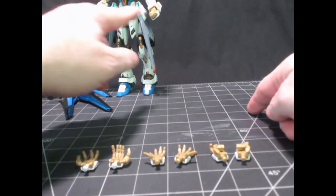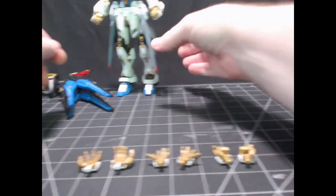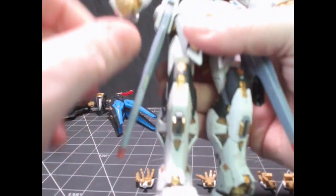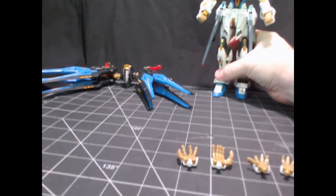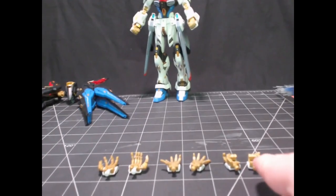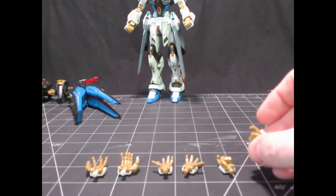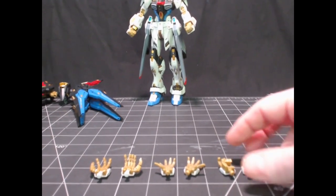It comes with four sets of hands. We've got fist hands — I just noticed I have the thumbs backwards, so they're on the wrong hand. The fists don't hold anything, they're just fists. Then we've got the gripping hands — each has a right and left, each with a trigger finger, so they're for gripping the rifles.